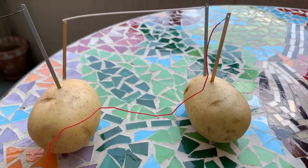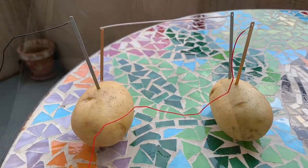Each potato needs to have a positive and a negative, so if you put the copper one on one potato, put the copper one on the other too. Oh guys — it went on! It works! I'm shocked, I cannot believe that it worked!